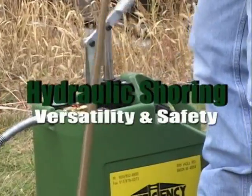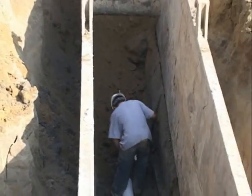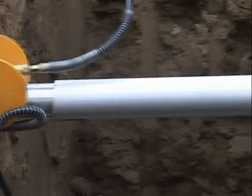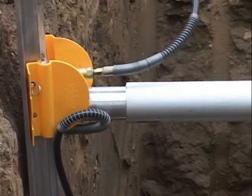Vertical hydraulic shoring: superior versatility and safety. Where trench shields are used to protect workers against cave-ins, shores are used to actually apply pressure to trench walls to prevent cave-ins.